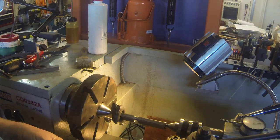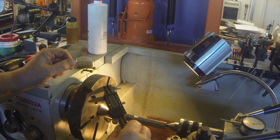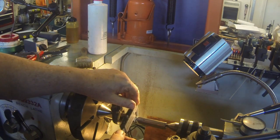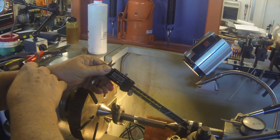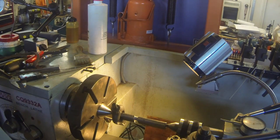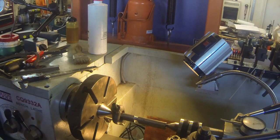I zero the digital calipers out and take them to the finished dimension I'd like to get to — in this case, 0.375 inches. Hit zero. Then when you measure the part you're turning, it gives you how far you still need to go. In this case it's 38 thousandths. I can crank in on the cross slide, sneak up on it, and measure again. As long as I don't change the zero, I'm always calibrated to that three-eighths of an inch.